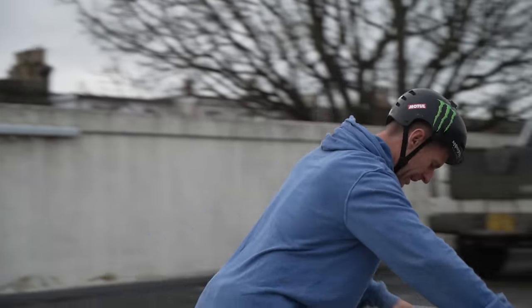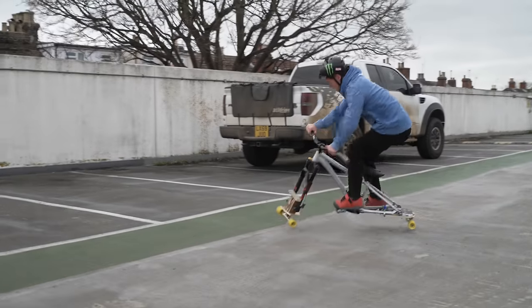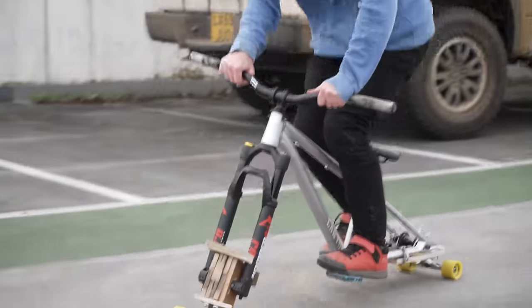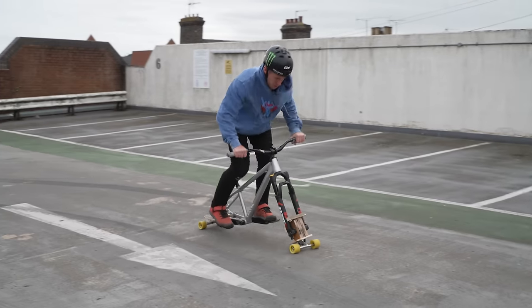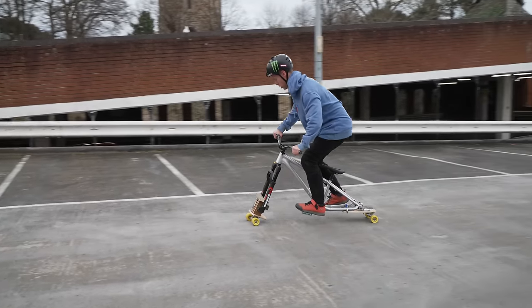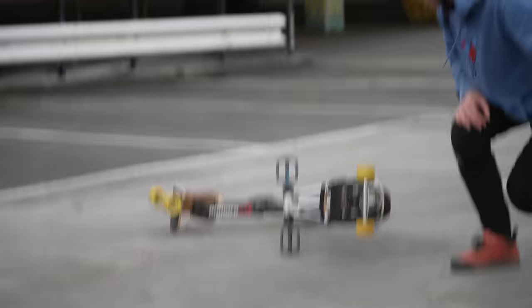Let's see if we can get a hot bar on it. Oh, 180 maybe. That is on. That sounded snappy, didn't it?